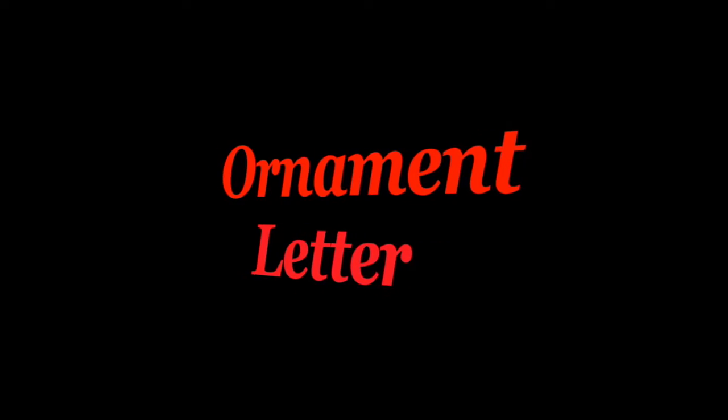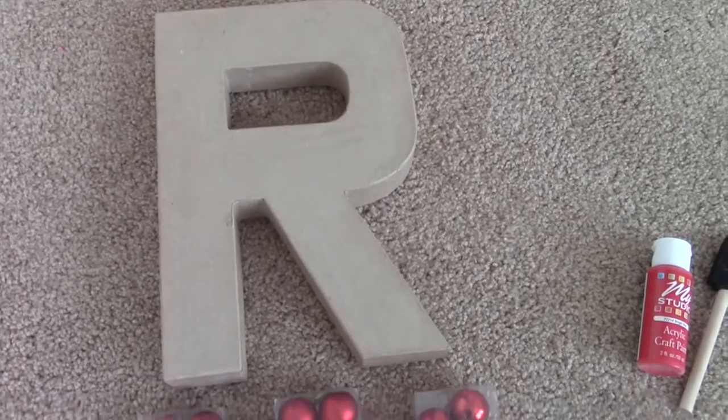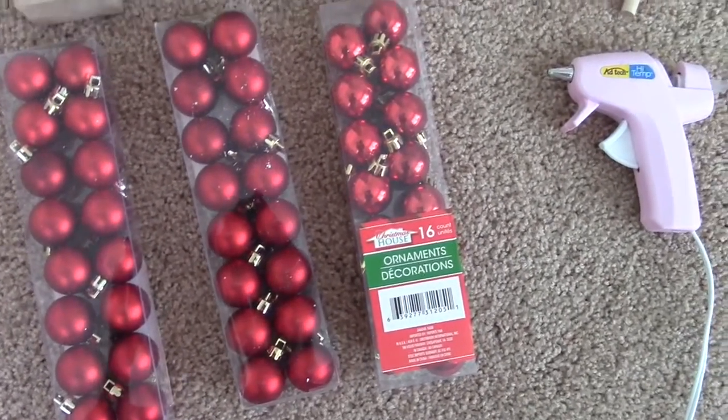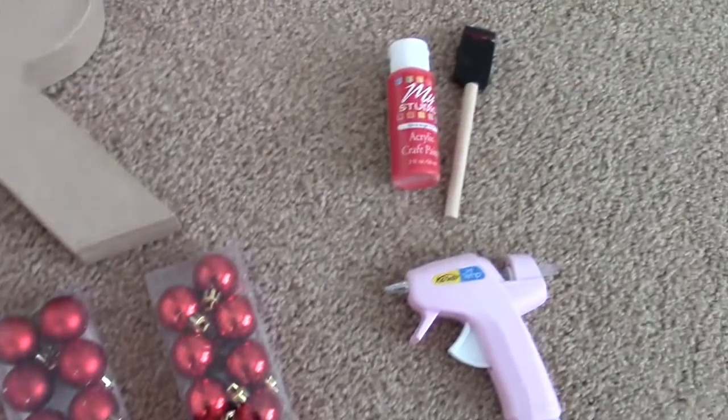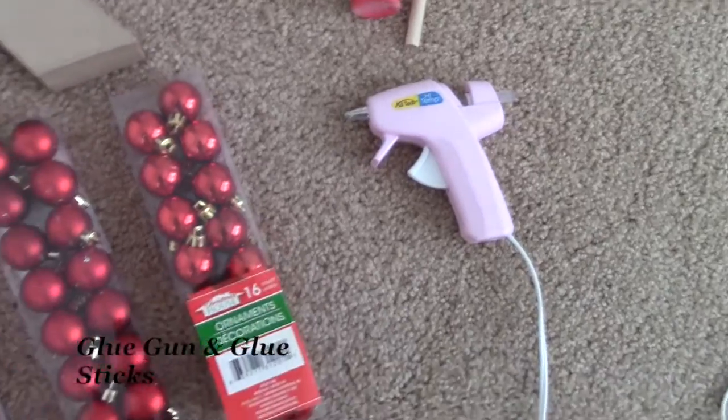DIY number two! For this one you need a letter, so many ornaments, paint, a paint brush, and hot glue.